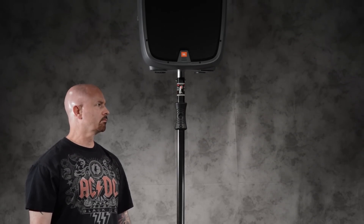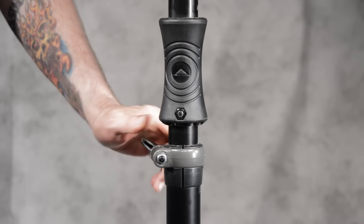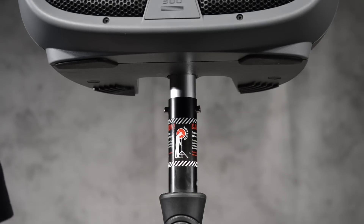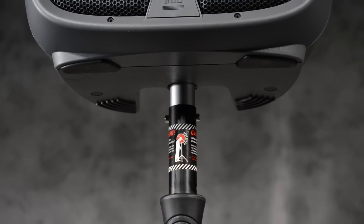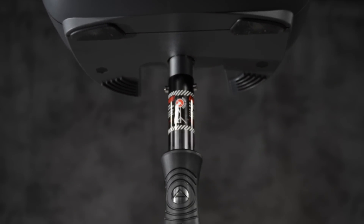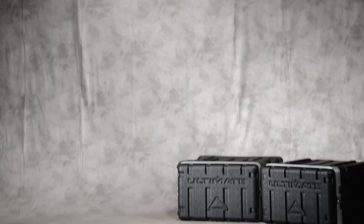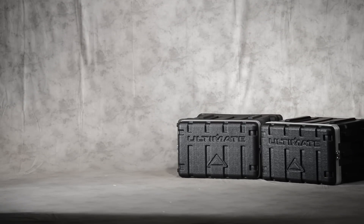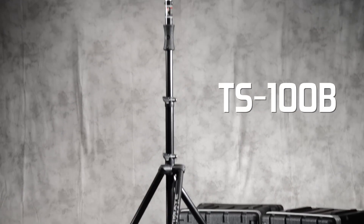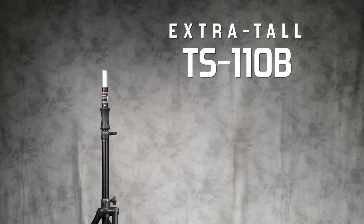They require very little help to raise speakers weighing more than 35 pounds. There are three air-powered models to choose from: the traditional TS-100B, the TS-110B, which offers over two feet of additional height,